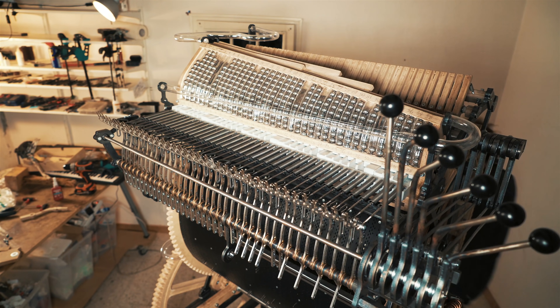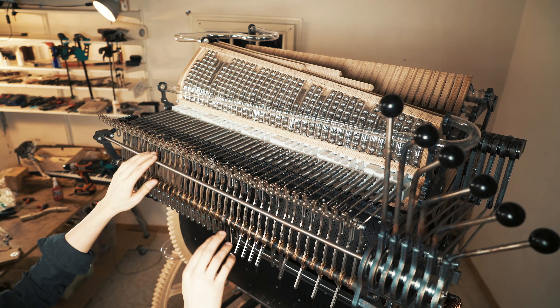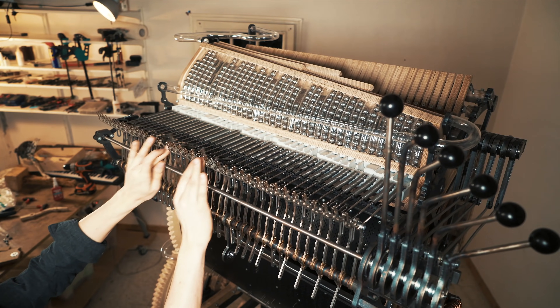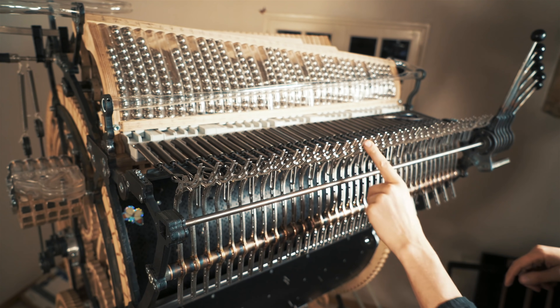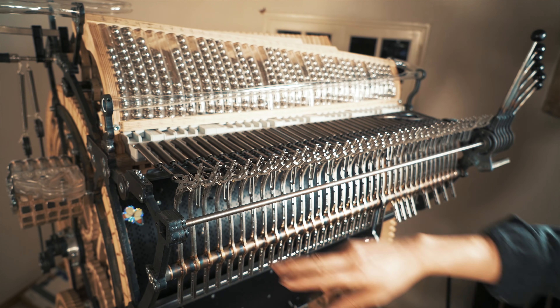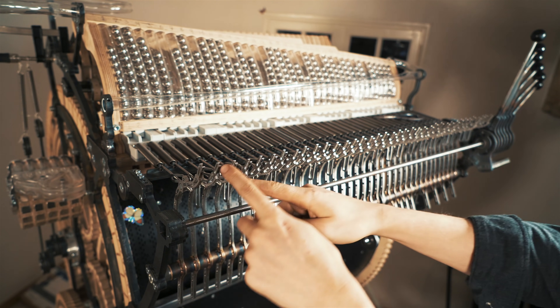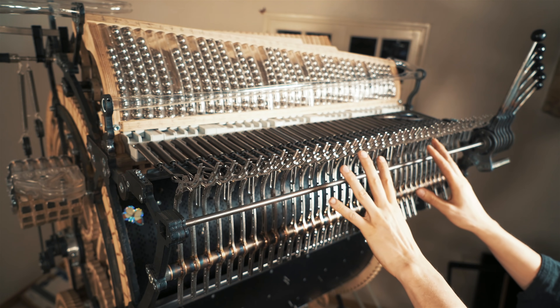That takes us to the next step of this build. You remember in the original Marble Machine video, I was playing manually with my hands. There are 38 channels, they all look the same, so how do you know which note is which?